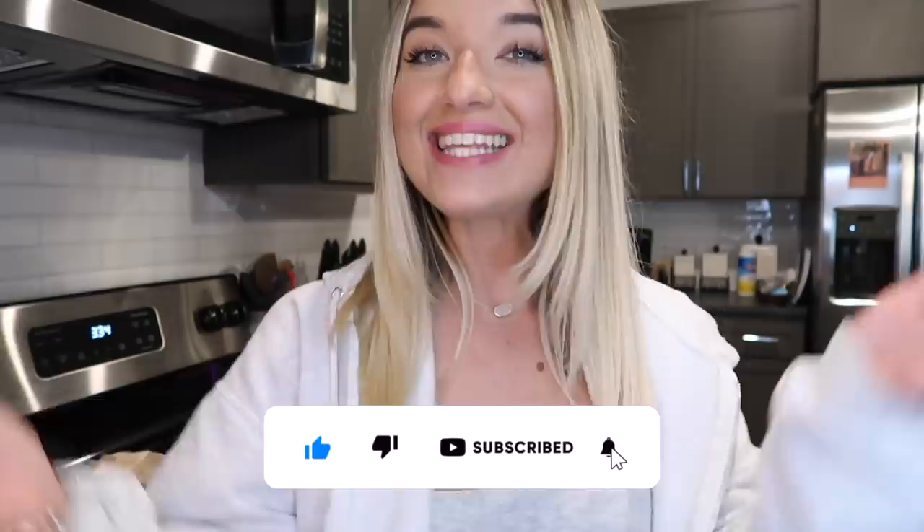That's pretty much it for this video — three of your top rated Maggie noodle recipes! I really enjoyed it and the first one I would definitely make again. I hope you guys enjoyed this video. Make sure you give it a big thumbs up, hit the subscribe button if you're not already subscribed, and I will see you guys in my next video. Bye guys!